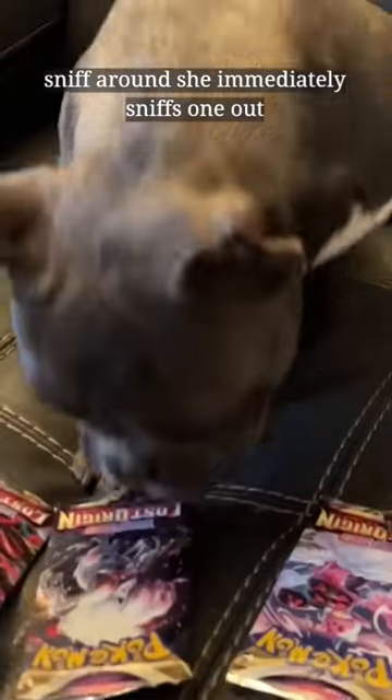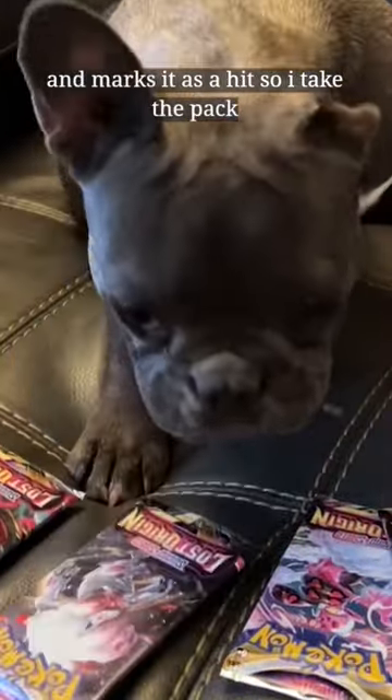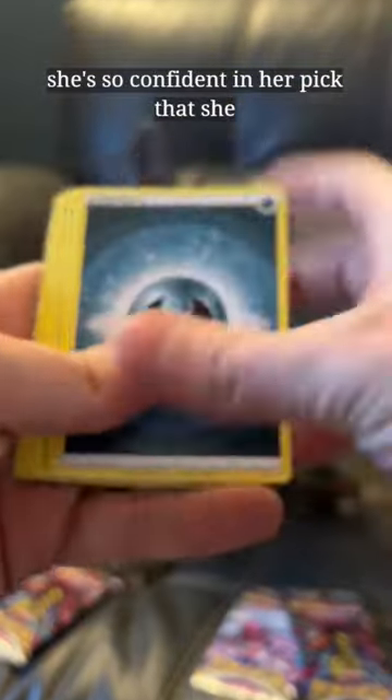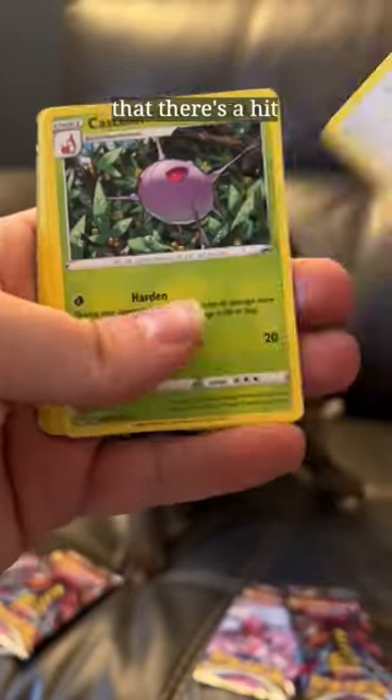She immediately sniffs one out and marks it as a hit. So I take the pack that she picked out, I do the card trick with it, and I start going through the cards. As I'm going through the cards, she walks away. She's so confident in her pick that she doesn't even need to stick around to see that there's a hit.